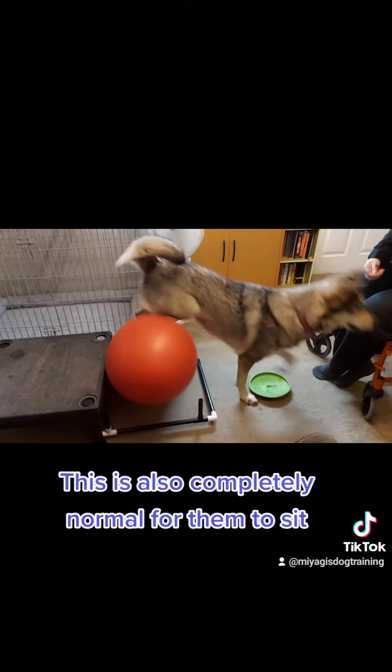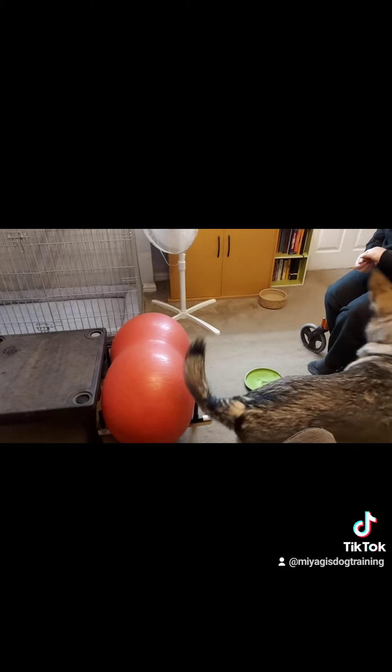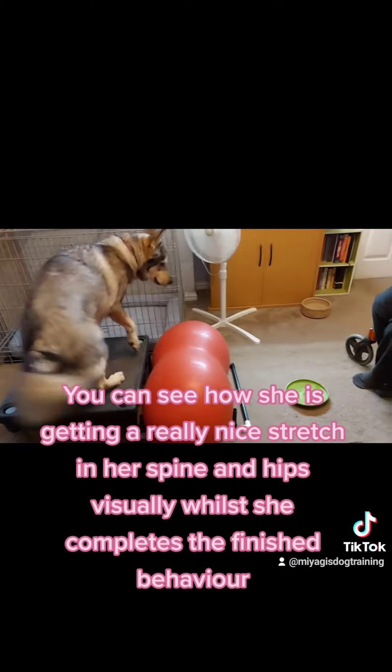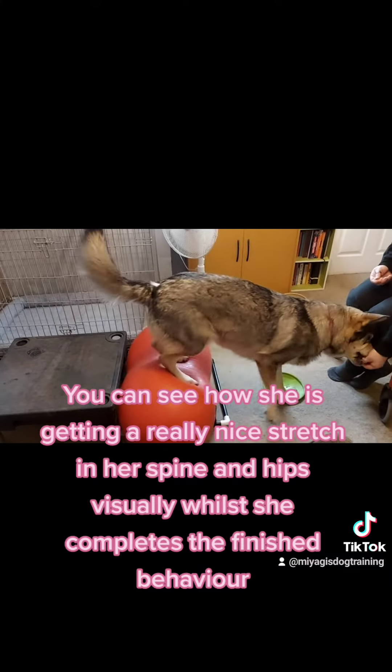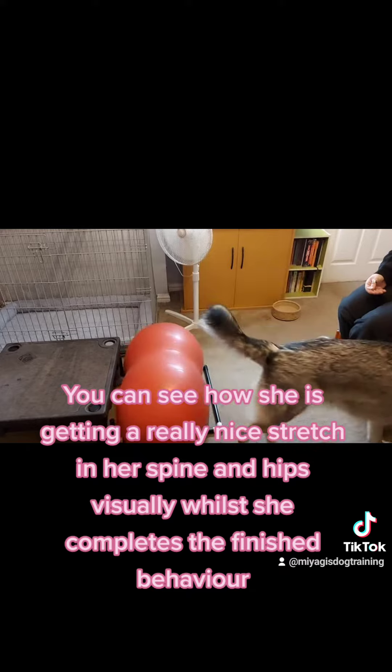It is also completely normal for them to sit. You can see how she is getting a really nice stretch in her spine and hips visually whilst she completes the behavior.